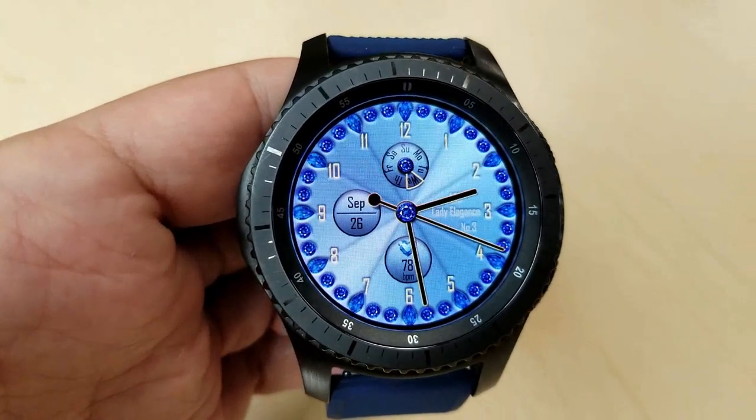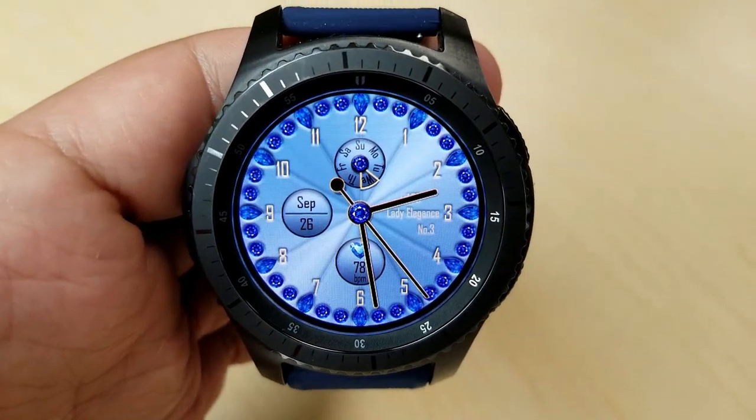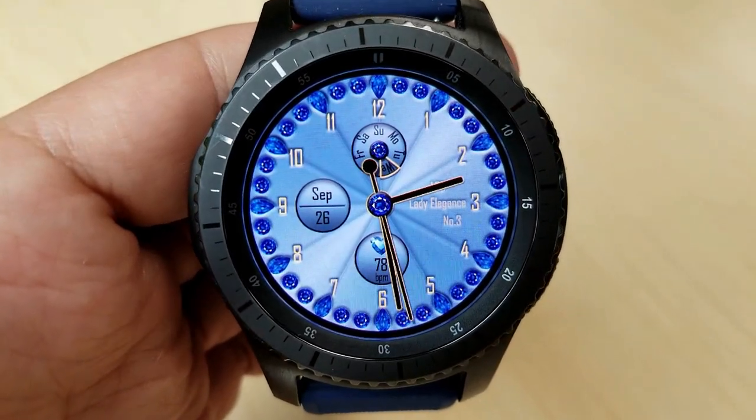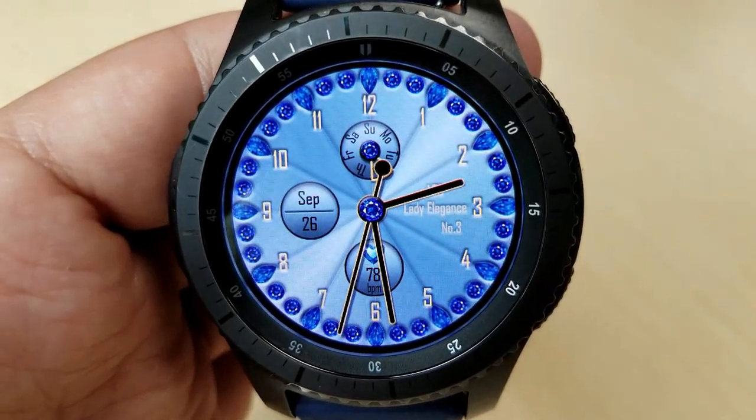I showed you that so you can see how nice it is when you match it with a new theme overall. It may be designed for women, but I'm not going to lie — I like the look because not only is it vibrant, but it definitely has a very luxurious and elegant design to it.